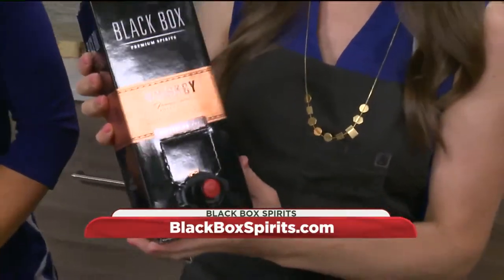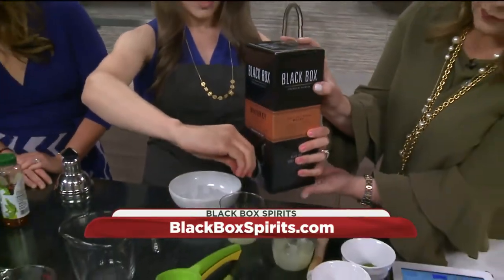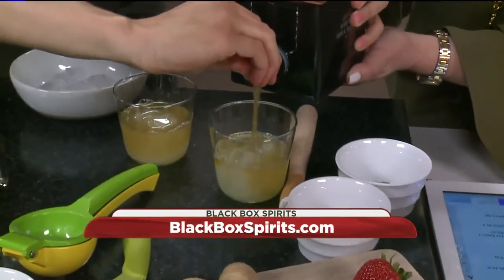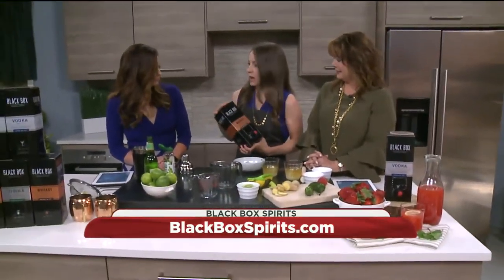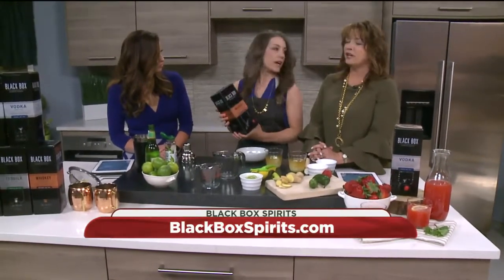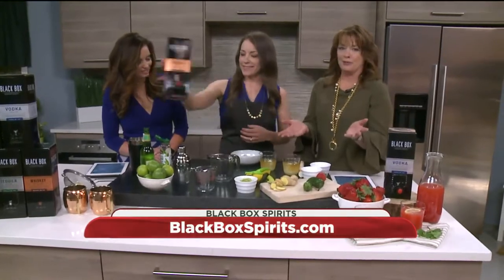Oh look, it comes right out of the box. It's so nice because you can tote this around your summer parties. You don't have to deal with glass bottles breaking. Why the box? Just the convenience of it? Super convenient. It helps cut down costs, so these are more affordable. And it's a nice ice breaker too — it's fun to talk about. It's in a box!